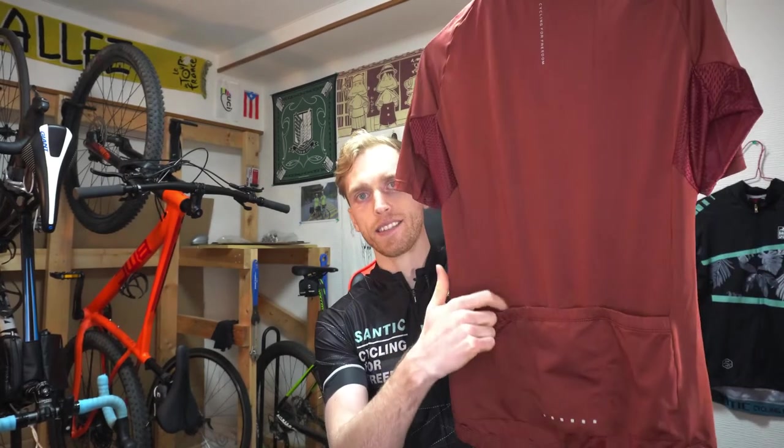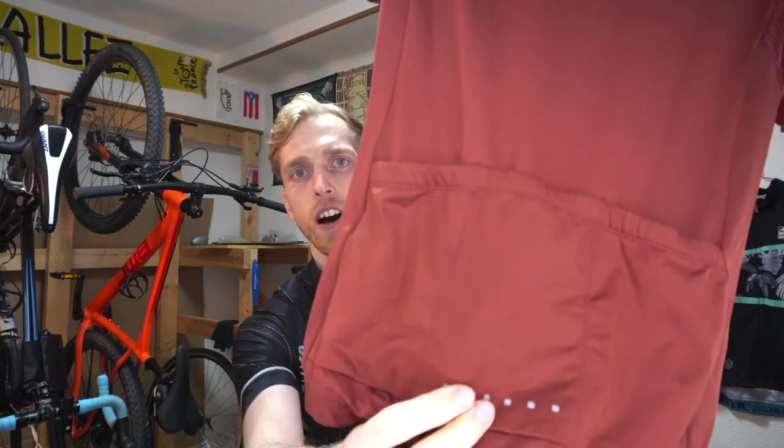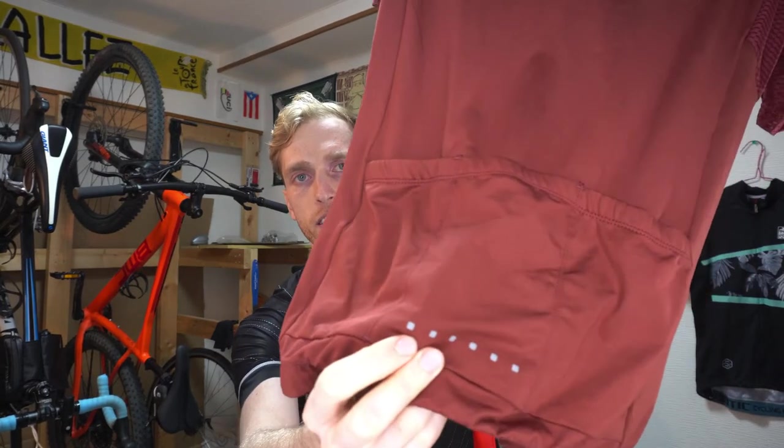The next essential item you're going to need is your cycling jersey. This is the basic short sleeve cycling jersey, and cycling jerseys are really great. They're designed to keep the sweat off of your body, and they also have pockets in the backside so you can carry all your essential items — your wallet, your smartphone, a spare tube, everything that you need. Santic jerseys also often use reflective materials, which helps make you more visible at night so you're safer on the road.